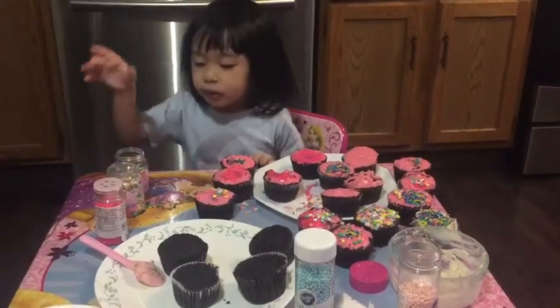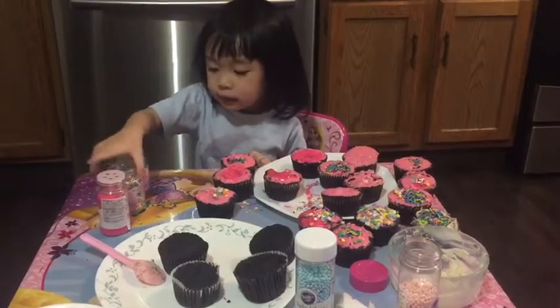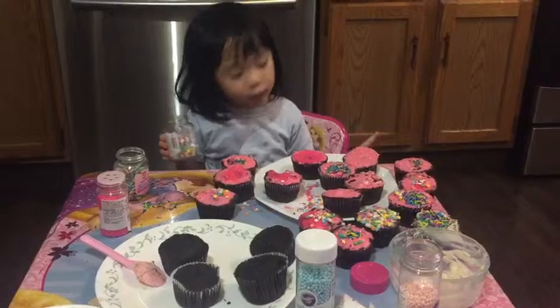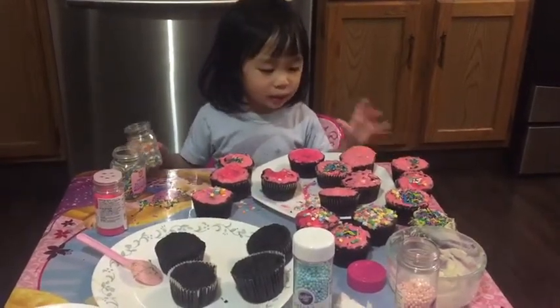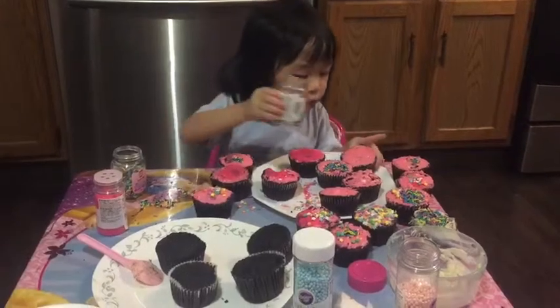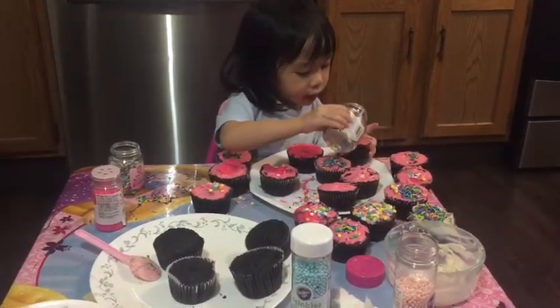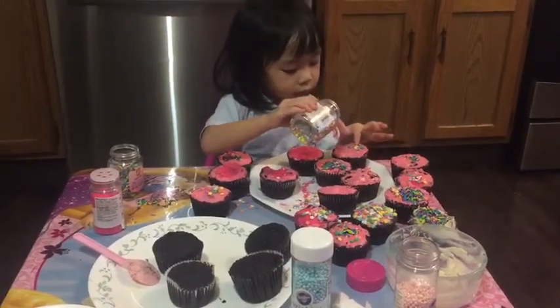Now we use this one, the stars one. I want this color of snowflakes. Now some sprinkles. Now one of my sprinkles is burnt and hot. Then it's a bit sprinkly.